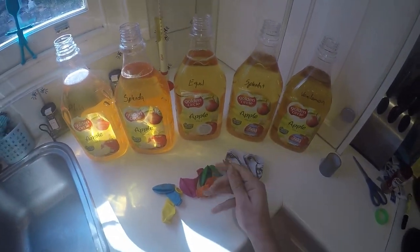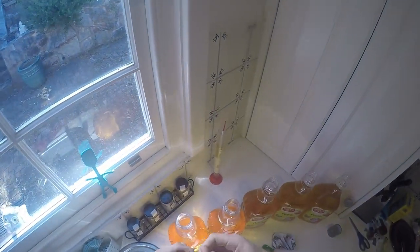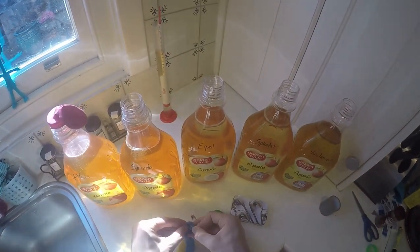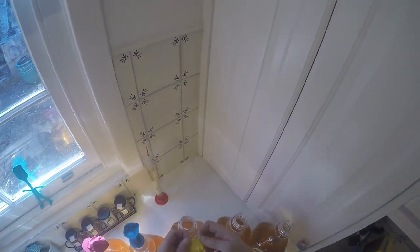The last thing is we need some airlocks. Here's some balloons - it's a very rudimentary airlock. You just poke a hole in the balloon and on she goes. It fills up with gas. Right now there's no gas so it's tight and won't let any air in, but as the gas expands, the little hole opens and the carbon dioxide can get out. It actually works kind of well as a rudimentary airlock.